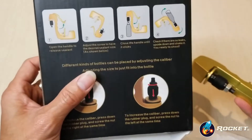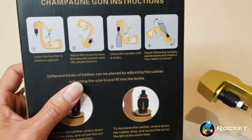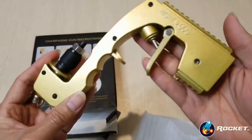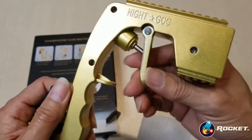And then after that, you put it upside down and shake it. So I guess that will create more bubbles for your champagne. So yeah, this one's a pretty nice, high-quality build.